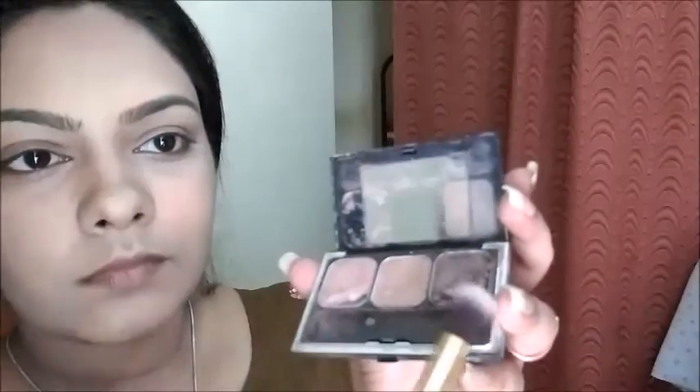From the photos, I observed that she had only a single color on her eyelid, so I'm using a brownish glittery shade all over my eyelid. I'm going to take an angled brush, dip it into a brown eyeshadow, and fill my eyebrows.